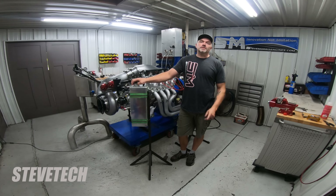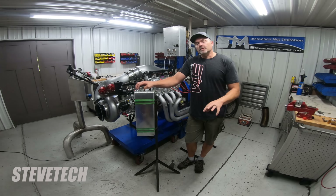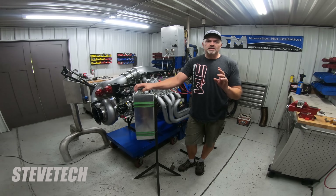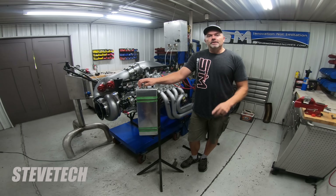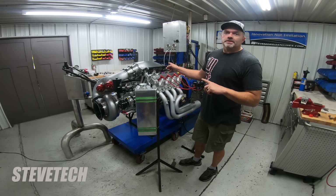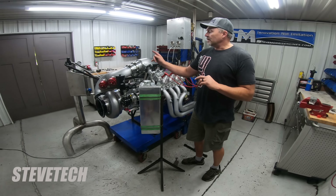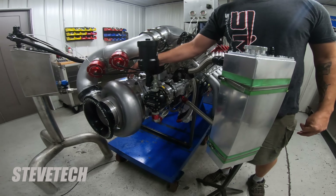Hey, you're at Steve Morris Engines and this is Steve Tech. What I'm going to show you today is some tune-up related problems — actually it wasn't a tune-up related problem, it was just an accident — all on this Hemi right here, on this Pro Charger, that's the Pro Modified older version, the F3X 140 blower.